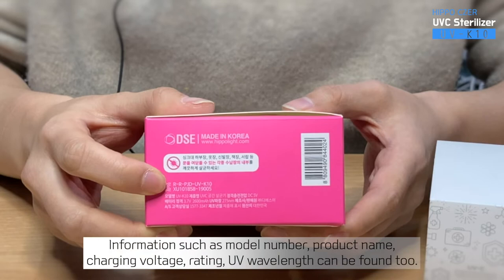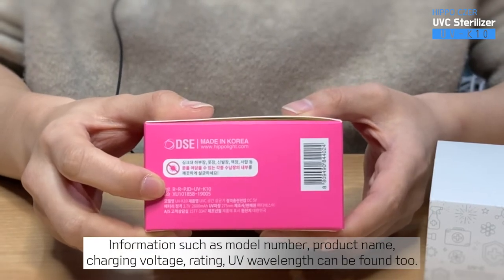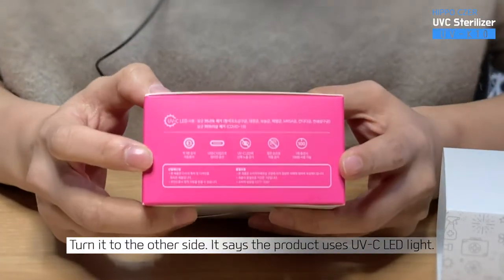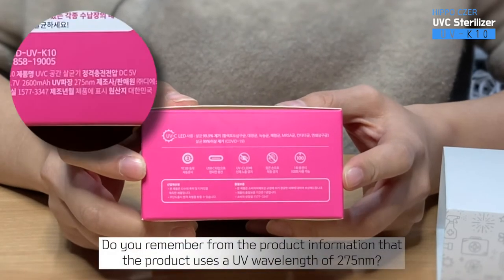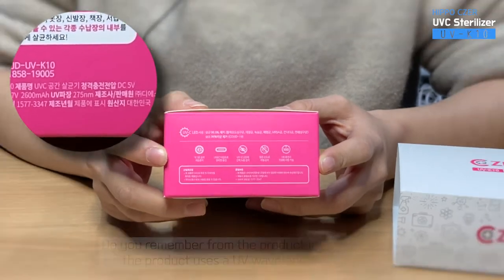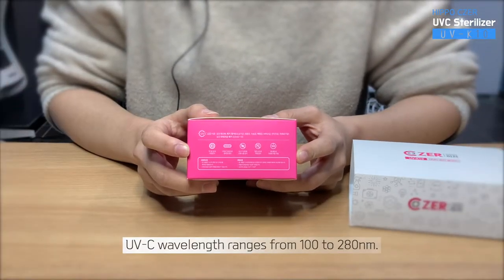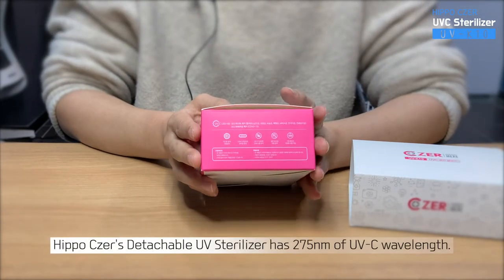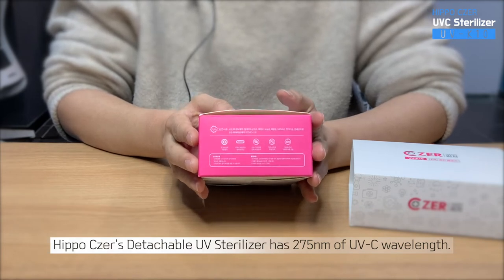Information such as model number, product name, charging voltage, rating, and UV wavelength can be found too. Turning it to the other side, it says the product uses UVC LED light. The product uses a UV wavelength of 275 nanometers. UVC wavelength ranges from 100 to 280 nanometers, and it is very effective in sterilization. Hippo Cesar's Detachable UV Sterilizer has 275 nanometers of UVC wavelength.